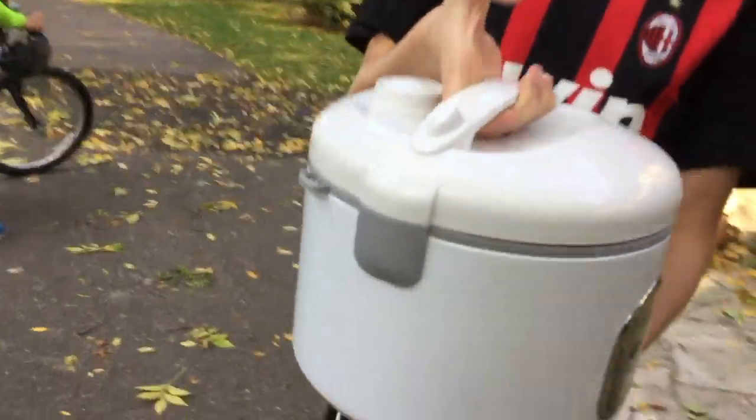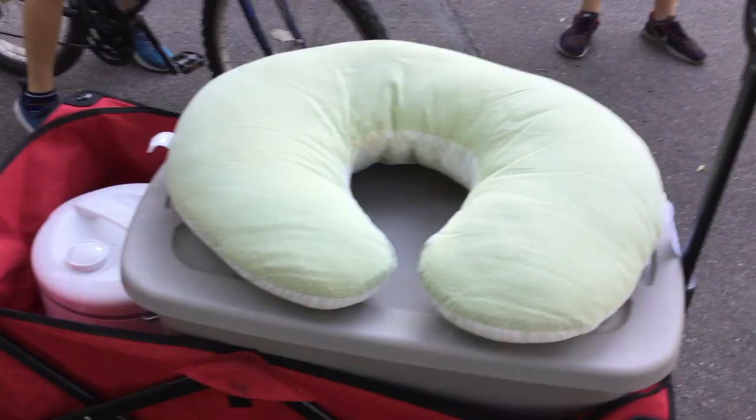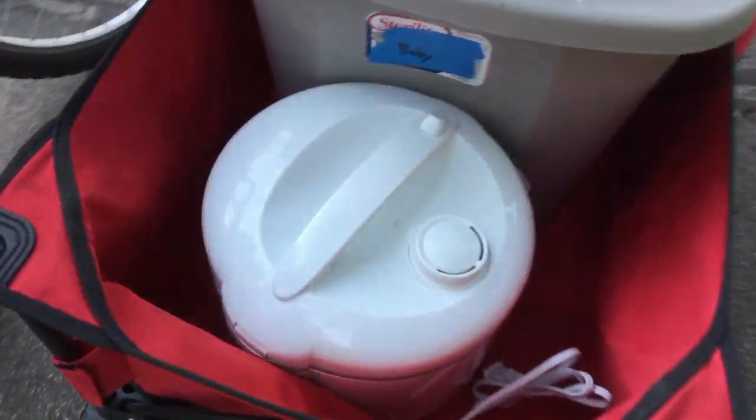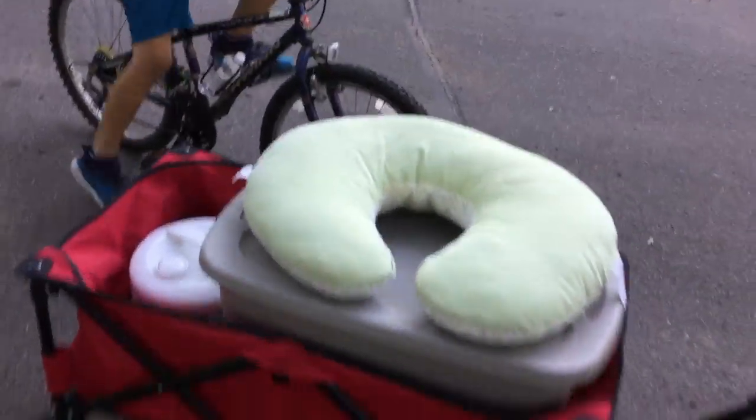A rice cooker? That is crazy. Oh my gosh — this is excellent! Thank you. You're getting a calculator. Thank you. Okay, we got a rice cooker. That is like nutso. Let's go.